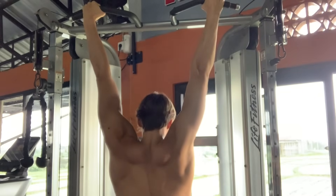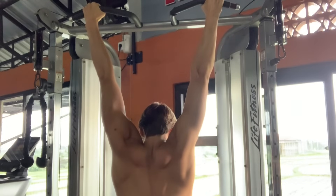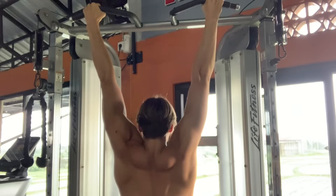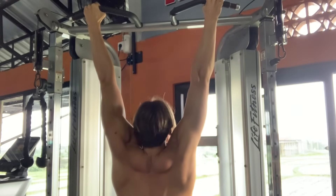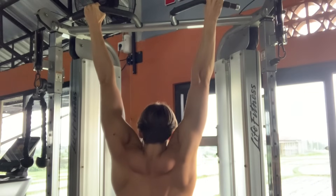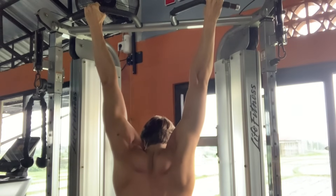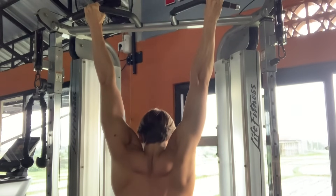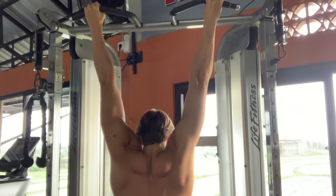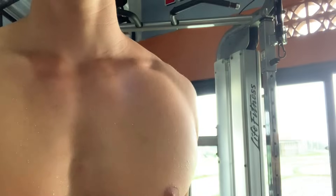We're starting off the stretching routine with the dead hang — the most basic but king of stretches in my opinion. Find a good pull-up bar and just hang with a neutral grip about shoulder width apart. Hang for as long as you can, because your grip strength will often give out before the stretch is finished. I suggest about 30-second increments, maybe three to five sets. You can do this every day or about three times per week — it will be very effective in decompressing the spine.